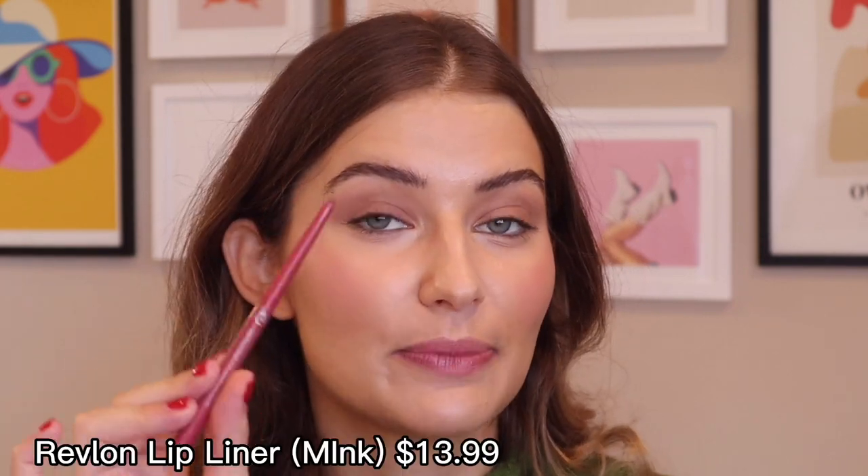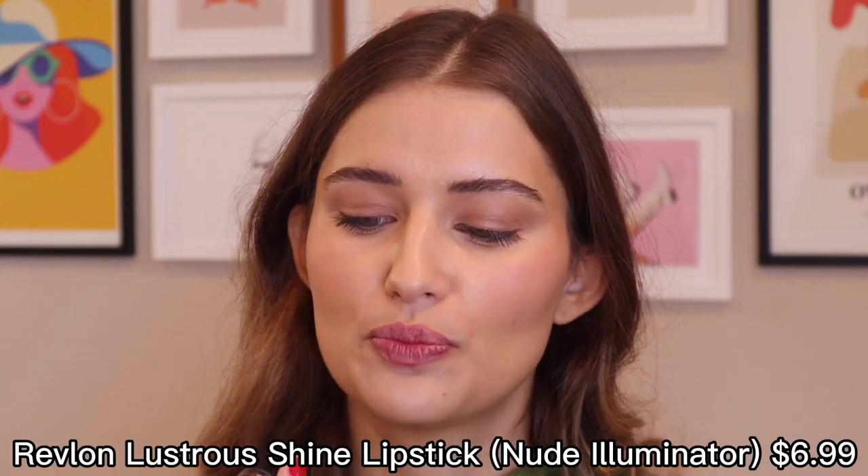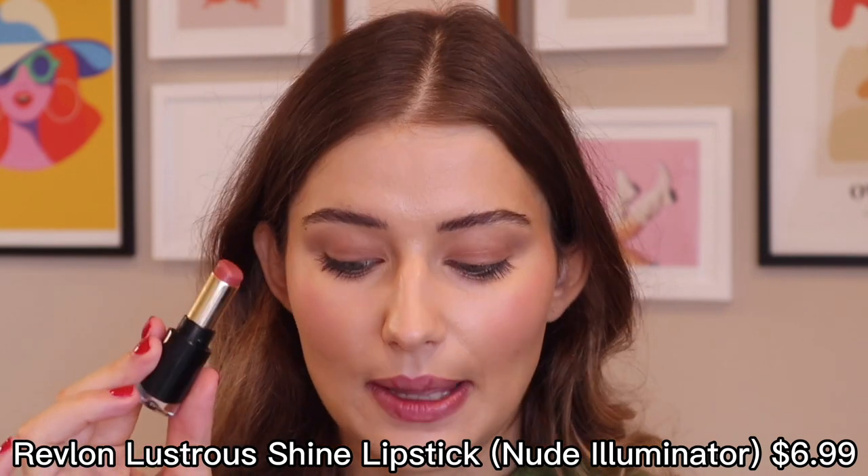Last but not least for lips, I have two products from Revlon. This is their lip liner in the shade Mink — I absolutely love it because it's so soft. I take it on the bottom to really emphasize that area, then very lightly over-line my lips. It's a very nice pinky nude. I like to over-line the top lip slightly, and draw little lines in certain spots — because when I add the lipstick on top it's a little sheer, so those lines make my lips look a little fuller. The lipstick is the Super Lustrous Lipstick in shade 020 Nude Illuminator — very creamy, feels like a lip balm. It looks like I'm wearing a gloss but doesn't feel oily, and my lips look so juicy.